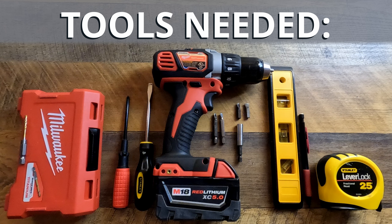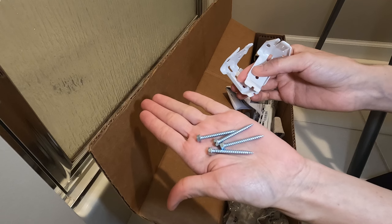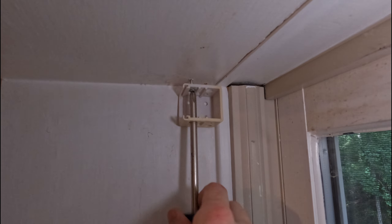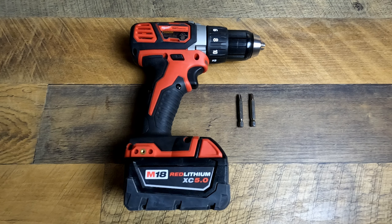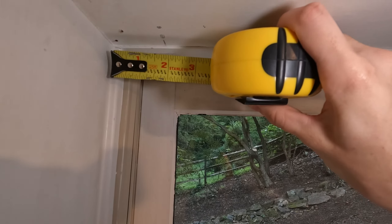The materials and tools needed for this project are new window shades, mounting brackets and screws — which ideally came with your shades — pilot drill bits (we'll talk more about selecting the right size later), Phillips and a flathead screwdriver. Also, if you have it, a drill with longer Phillips and flathead bits or shorter bits with a magnetic drive guide, a level, pencil, measuring tape, and a ladder if you need it.